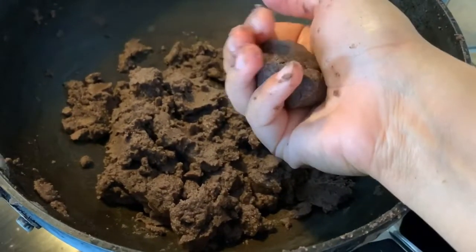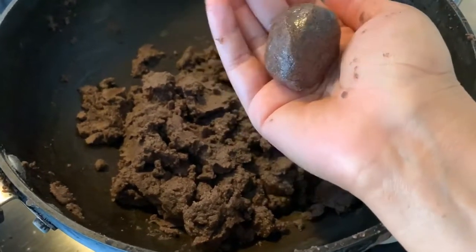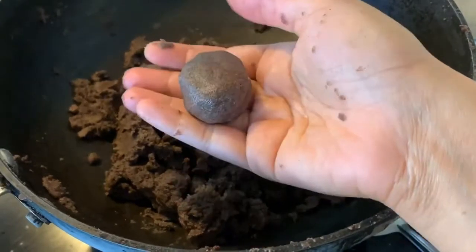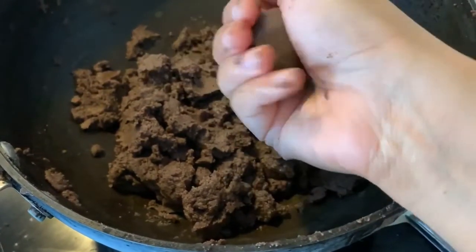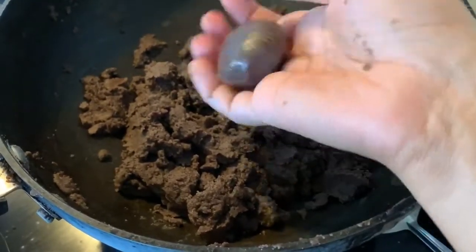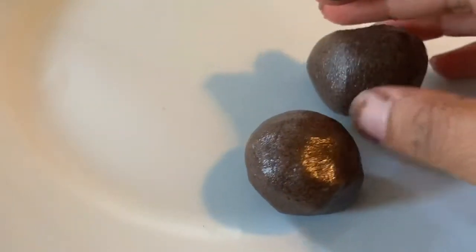I'll show you very slowly how to shape them. Press it, then turn it with your finger, press it, then turn it with your finger. The mixture is pretty delicate, so you won't get an exact round shape — that is fine. Keep in mind to place two laddus with space between them so they don't stick together, as they will get hard once they dry.